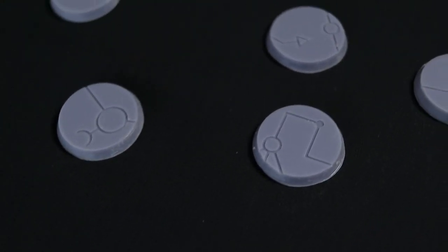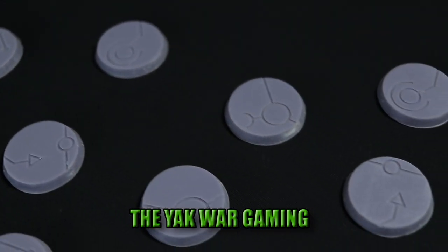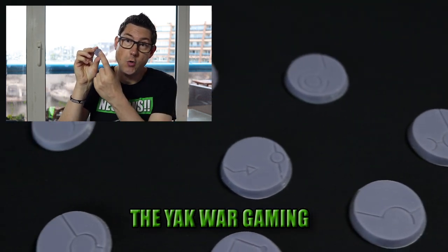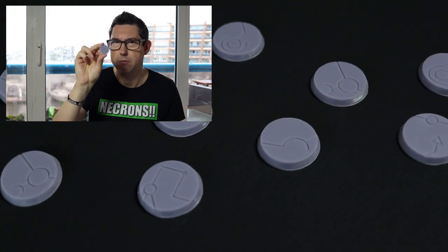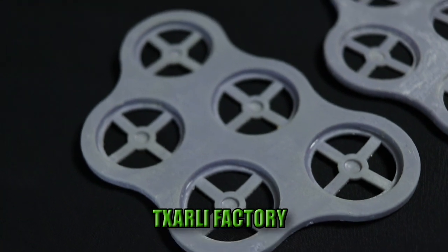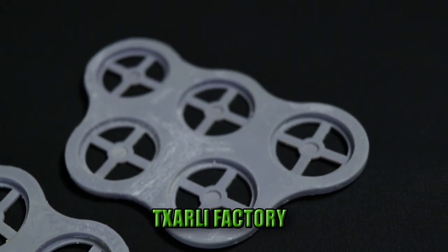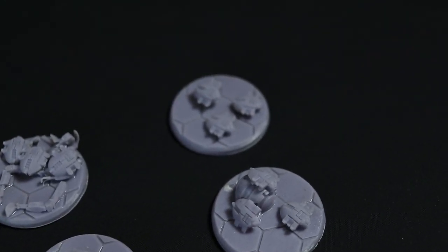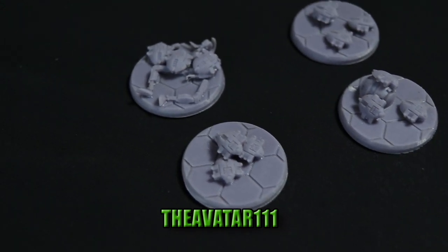These are 32 millimeter bases and you get 10 of them. The file for these bases was created by Yak Wargaming. They have holes cut out in the bottom so you could put your magnets in there — pretty cool. These are the movement trays that you'll be getting and they were created by Tezarali Factory. And just for reference, these are the scarab bases I was talking about and these were created by Avatar111.